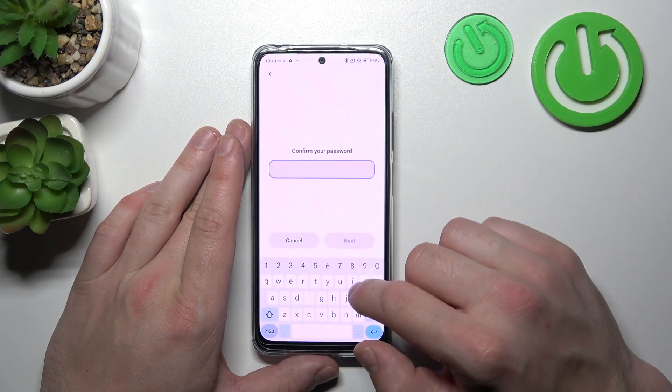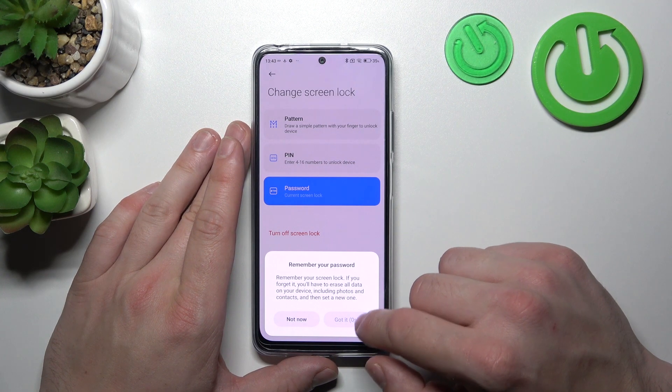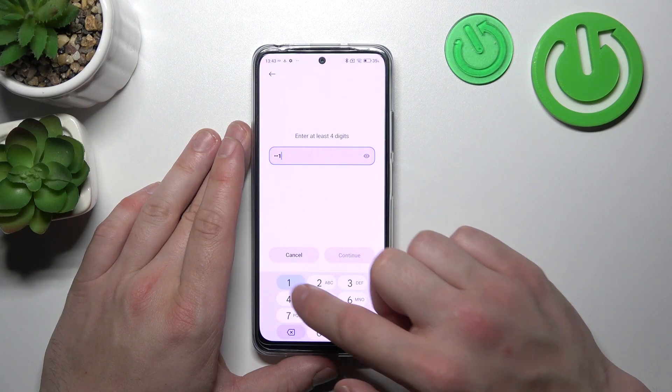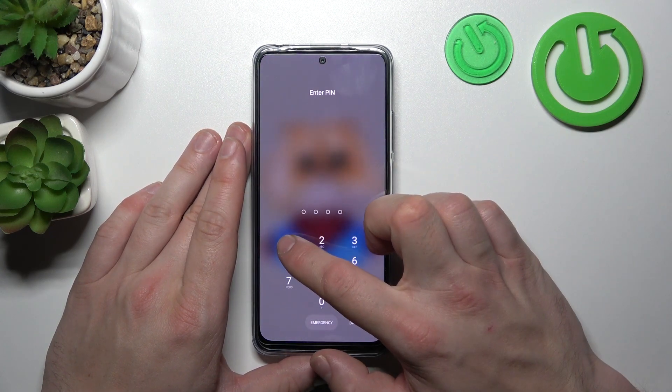Next, let's select Pin Number. To create a Pin Number, enter 4 to 16 digits. Then use it to unlock the phone.